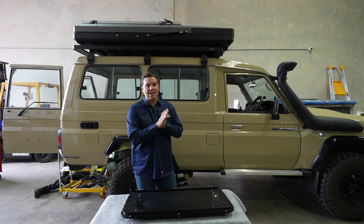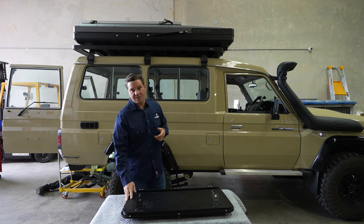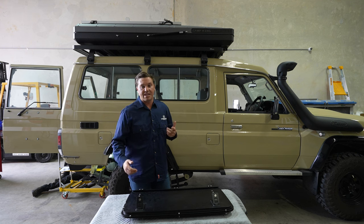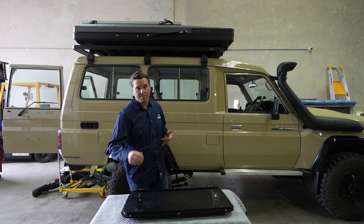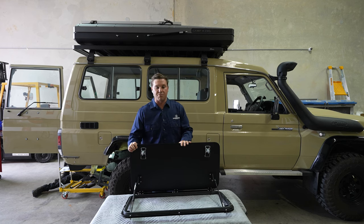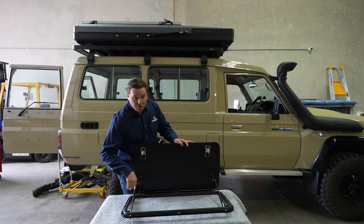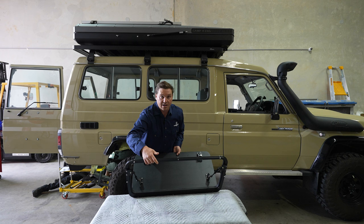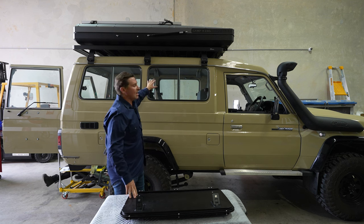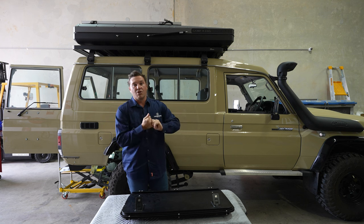G'day guys, Liam here from Thorburns. We're here today to chuck a gullwing in the Troopy, so we thought we'd tell you a little about the gullwing that we manufacture — some of the benefits and design features. First things first, we've got two nice sturdy compression latches. Burglary can be a big thing, so keeping the car contents safe is a number one priority. We do a nice thick six-mil door — any thinner and a screwdriver can break in quite easily — along with a good strong rubber seal and a backing plate on the inside. The install is reasonably easy; it takes a bit of time, but you can put a shower, recovery gear, anything — it just gives you nice and easy access on the inside of the car.